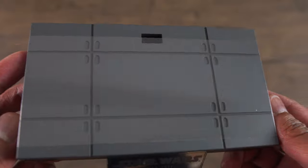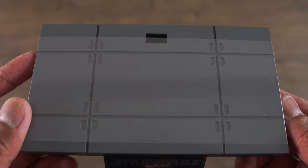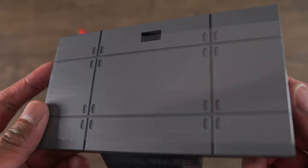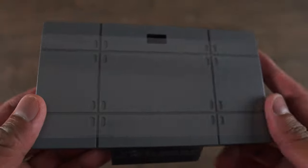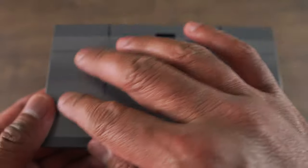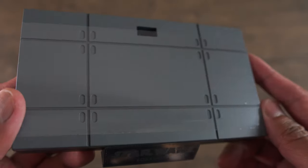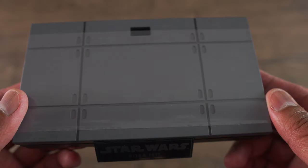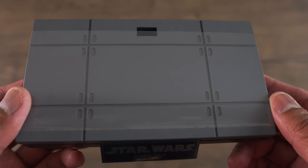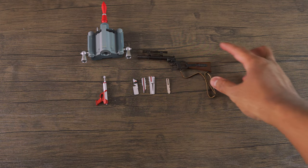You get a Death Star floor base, which has been used over and over again in past previous Star Wars releases. Kind of wish we got like an extra base plate that said 40th anniversary of Empire Strikes Back, or maybe like a vintage theme base plate. That would have been cool. But we got another Death Star base, and yeah, really boring.